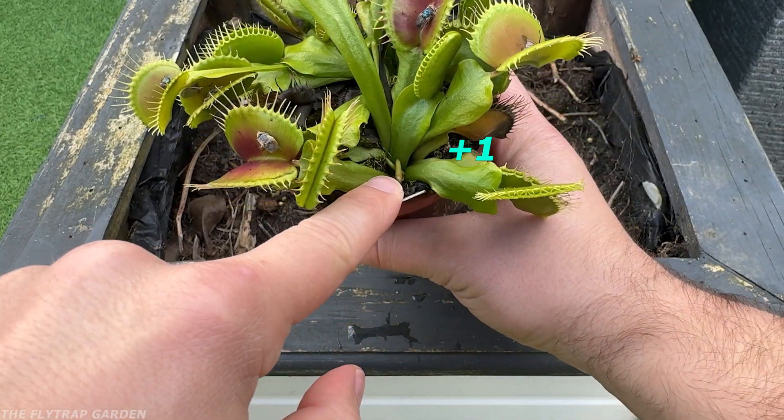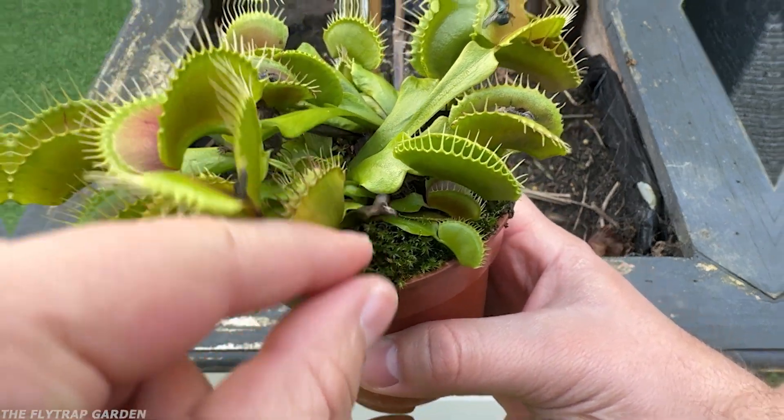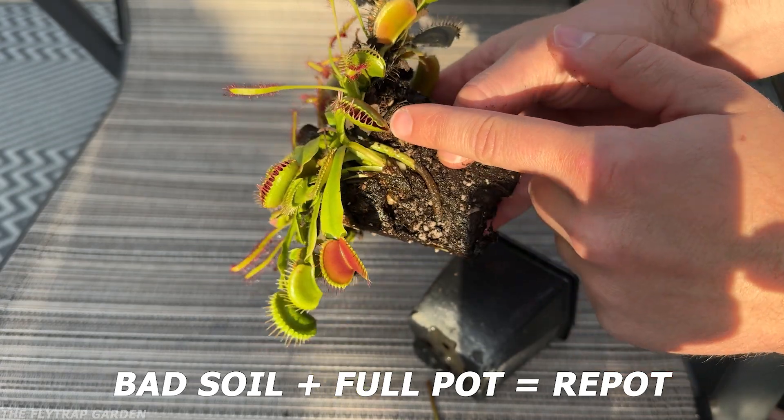Flytraps naturally divide every few years, so when you come to repot them, you'll have more flytraps than you know what to do with. You only need to repot when your pot becomes cramped or every 2 to 5 years, depending on your soil health and climate. The hotter the climate, the more you have to repot. If your soil starts to smell really bad or it's a low-quality brand, you'll need to repot more often.